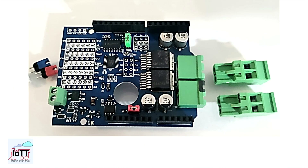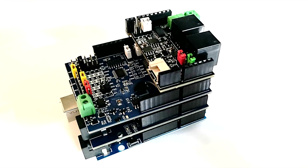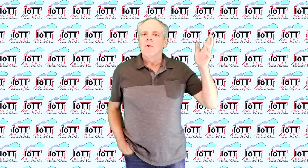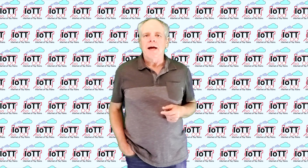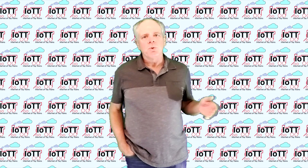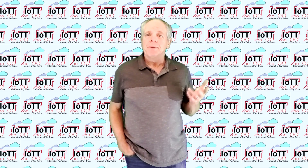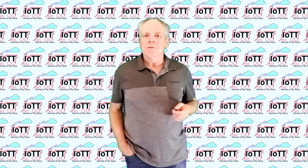It took a little while but finally it is here — the new revision 5 power shield board for the Arduino stack. Let's have a look at it. Hello everyone and welcome to the IoTT channel, I am Hans Tanner. Welcome to all new subscribers and welcome back to everyone else. I'm happy you made it here.